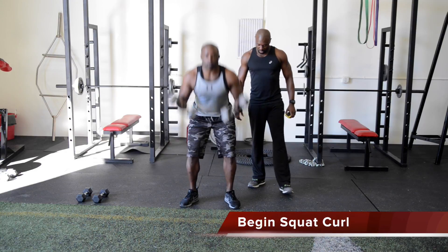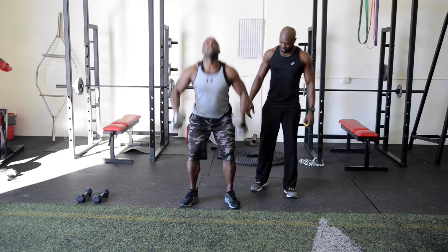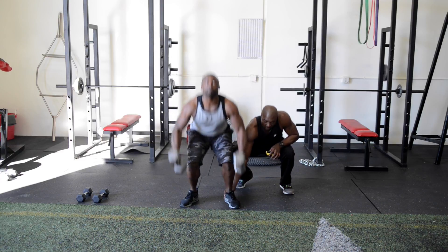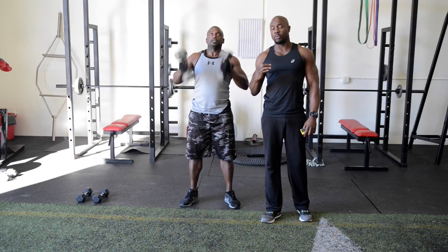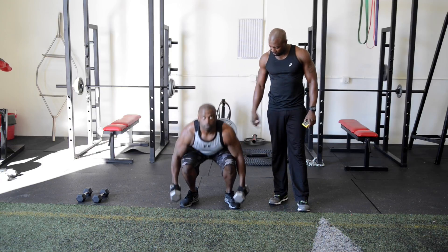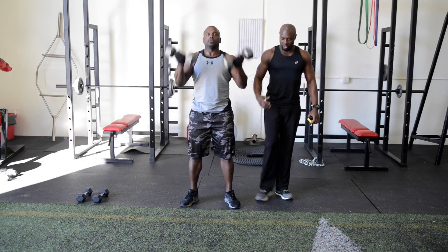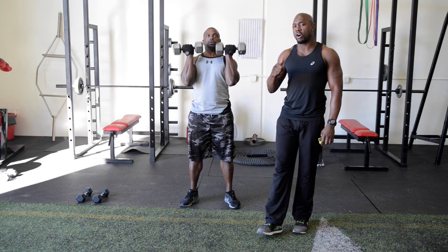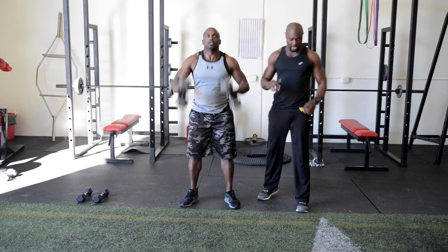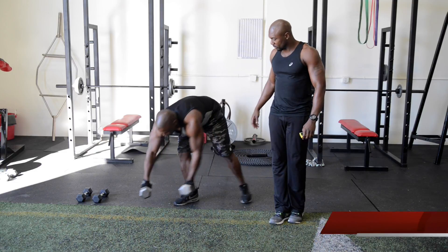Remember: squat first, curl second. We're going down to a squat, chest up and erect, pushing our feet into the ground, heel into the ground. You always want to exhale on the work — inhale on the way down, exhale on the way up. With HIIT you want to start with something that really gets that heart pumping, and this is the perfect exercise for that. Five, four, three, two, and one — good.